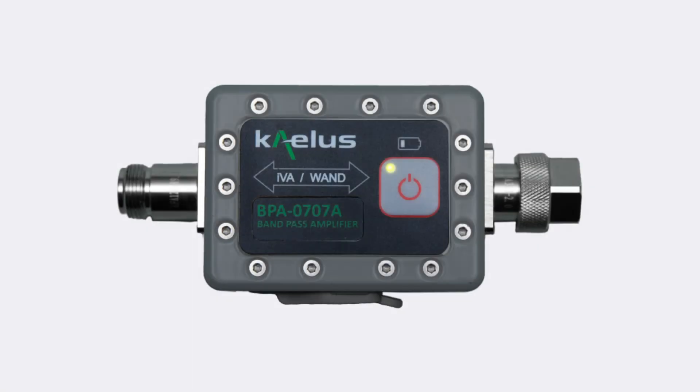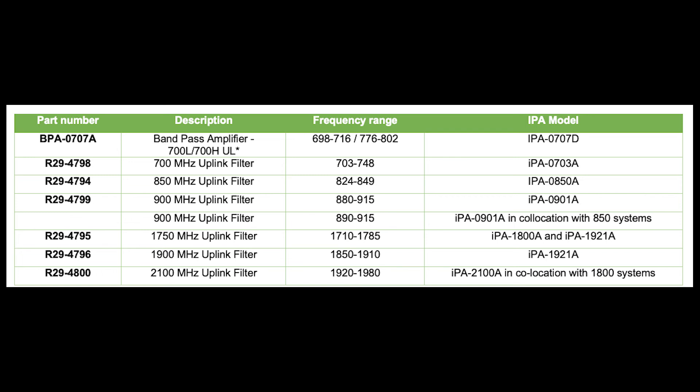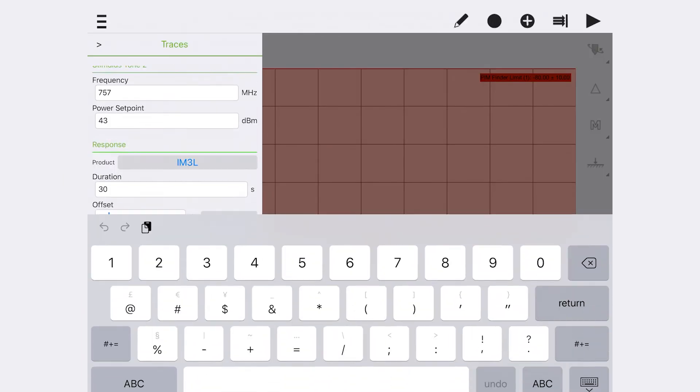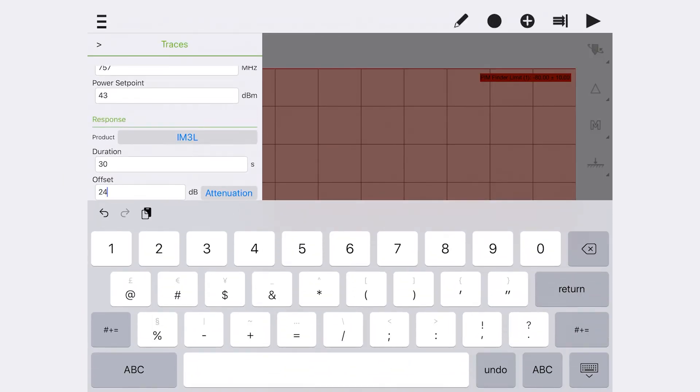Some bands may have a band pass amplifier (BPA) module. If using a BPA, ensure the gain is adjusted in the PIM finding settings. If only a filter is used, ensure the gain is set to zero, or if the insertion loss is significant and known, set it as an attenuation. Set the offset for the IVA measurement using the gain of the BPA as recorded on the rear of the unit, and ensure the offset type is set to gain.